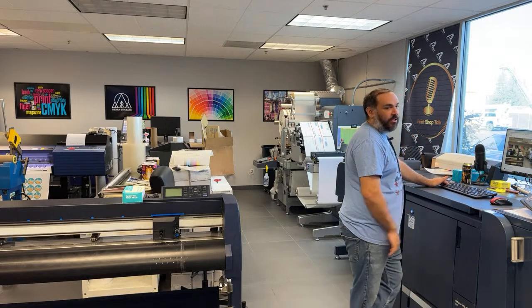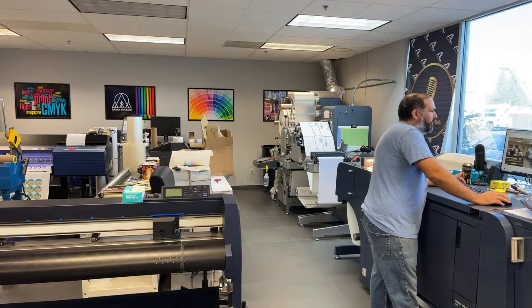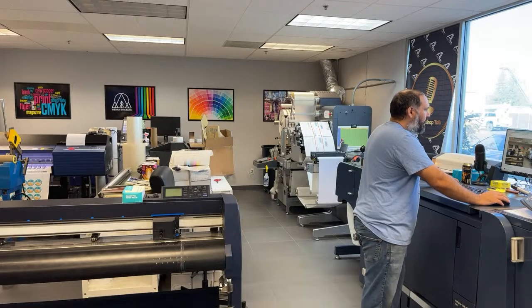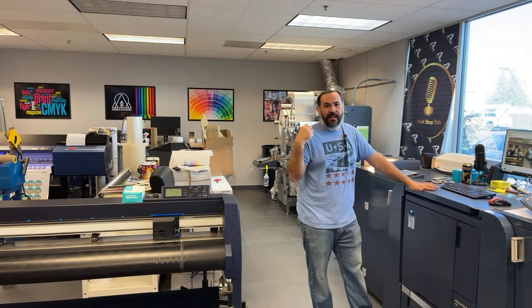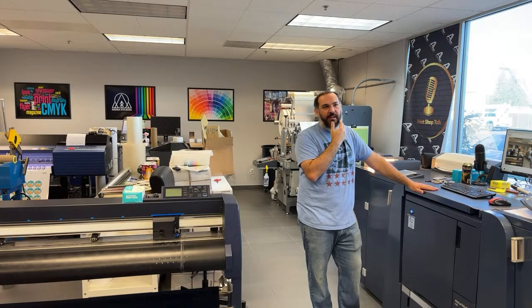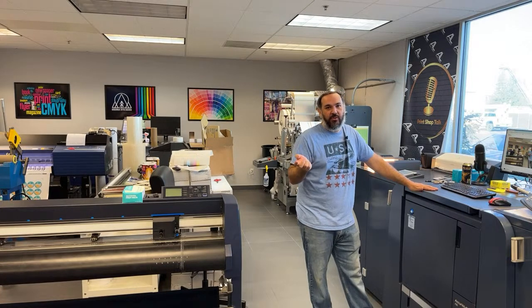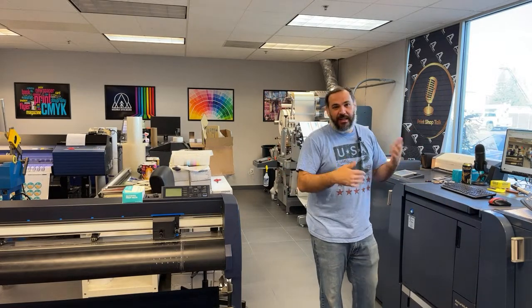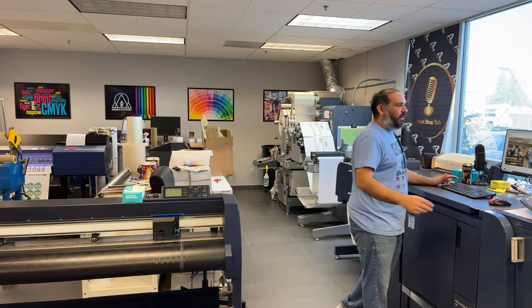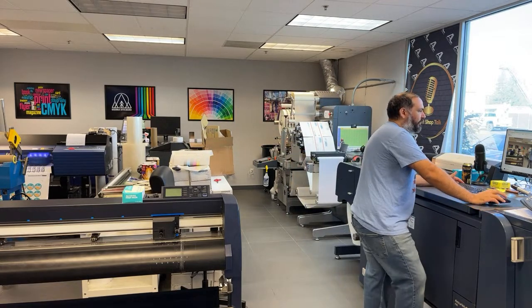Steven, huge shout out to you — thank you so much for becoming a member. How's the TrueVIS holding up? The TrueVIS is awesome — that thing is printing all day, every day. We have two rolls; we process almost two full rolls a day, sometimes a little more. A full roll takes about 11 hours. For some clients it's okay to downgrade the resolution because the prints are really large, so we can kick out rolls faster. We go through a roll of laminate and a roll of vinyl just about every single day.